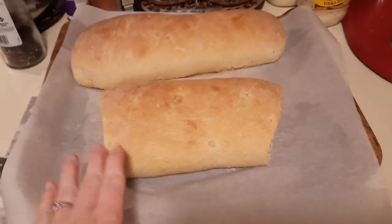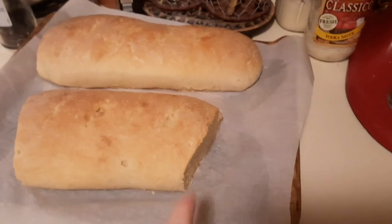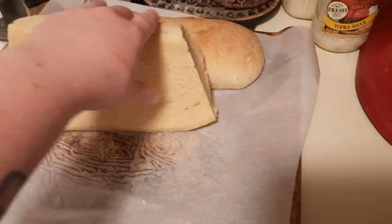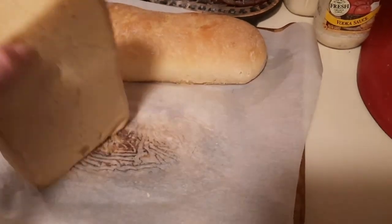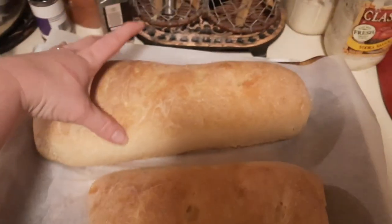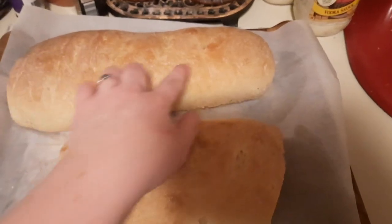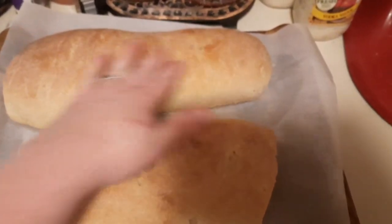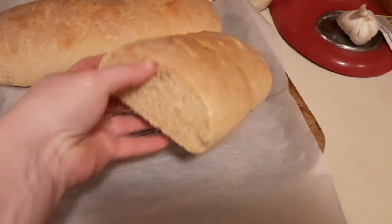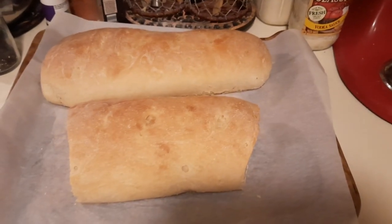We did make the classic bread-baking mistake of not waiting for it to cool — but it was so good my husband dug right in. This is what they'll look like without an egg wash: they still puff up nicely during baking and have a nice crisp crust, but you won't get that dark golden brown unless you do a little egg wash before putting them in the oven. I hope you enjoyed this quick and easy French bread video — I'll see you in the next one, thanks for watching!